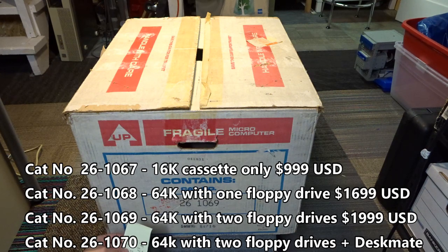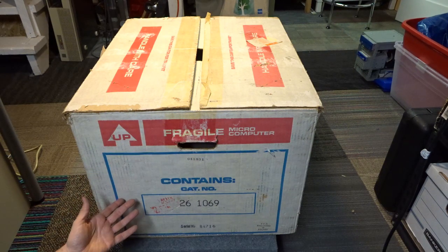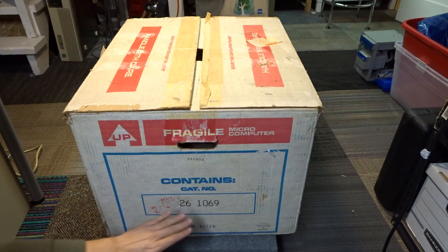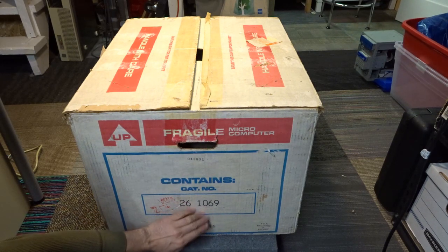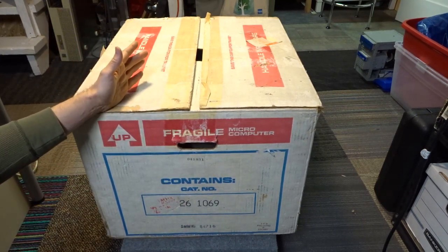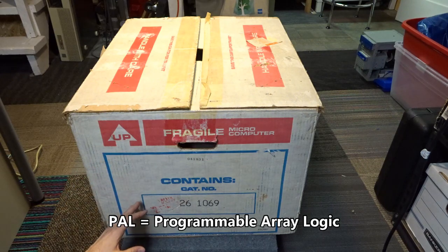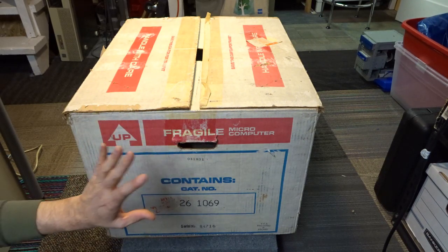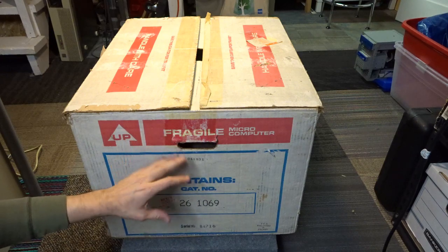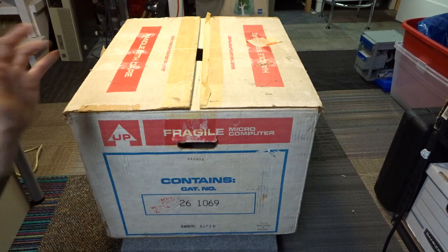If it were 261070, that would be the later Deskmate or D version of the Model 4, which had different floppy drives that you twisted to close, and was actually sold until 1991. Now the 261069 comes in two versions: the regular one and the A version, which is the Gate Array model with a more upgraded, faster motherboard with more integration versus the older PAL-based motherboard. From my understanding, the older one has a white/black-and-white screen, versus a green phosphor on the Gate Array, plus some other differences. So we'll see what's actually in here.